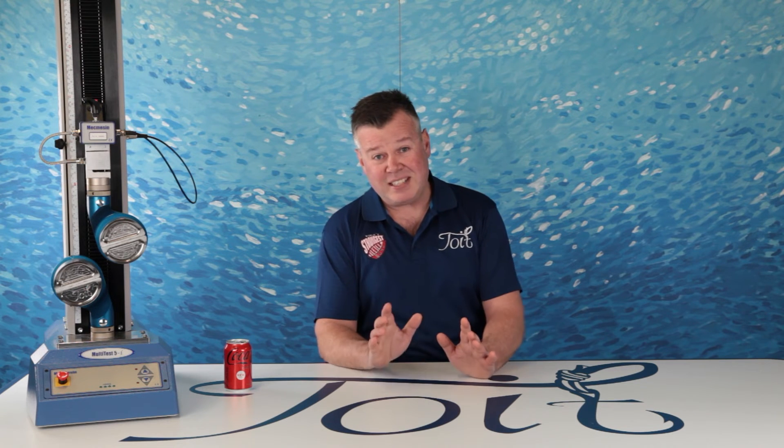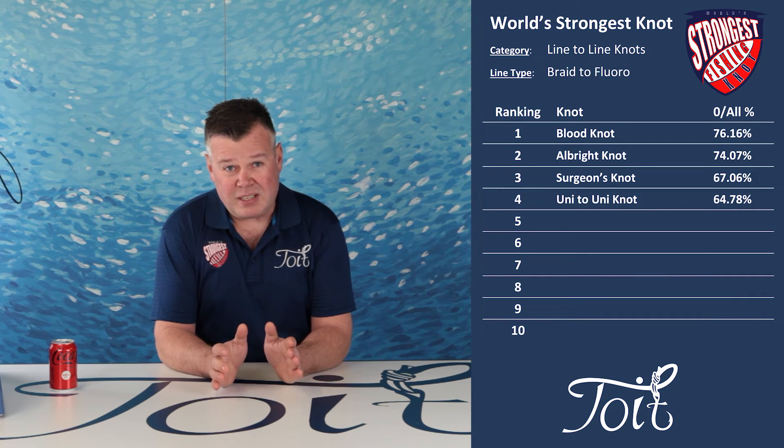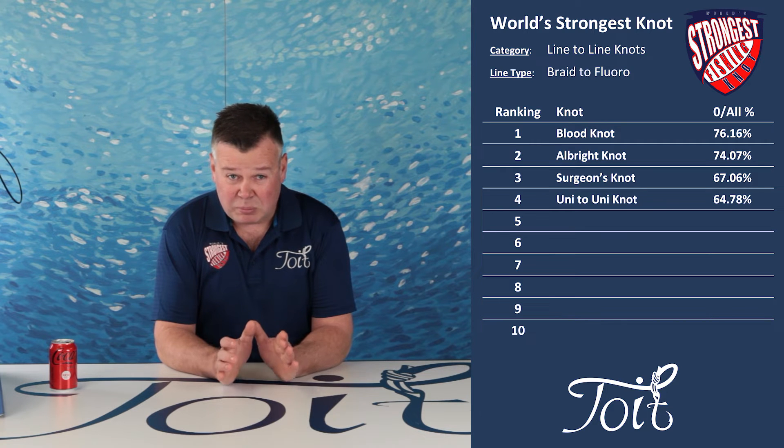Finally, braid to fluoro — let's see if there's any improvement. 64.78%. Again, some repeatability here, straight in at fourth place.